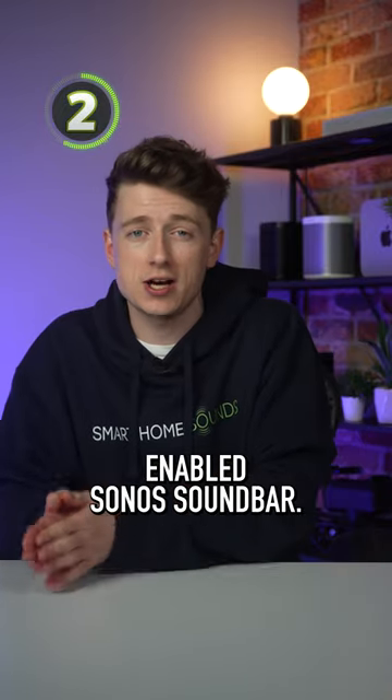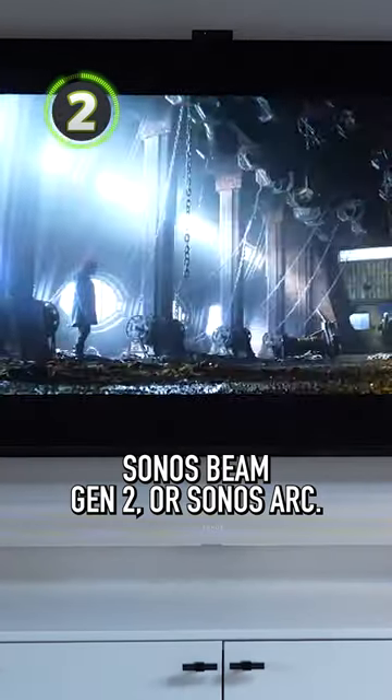Number 2, these are only compatible with a Dolby Atmos enabled Sonos soundbar, so just the Sonos Beam Gen 2 or Sonos Arc.